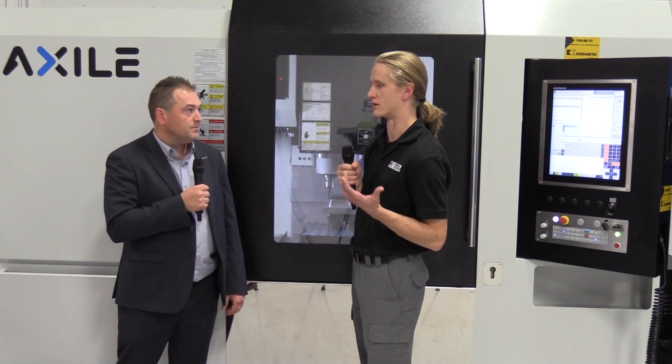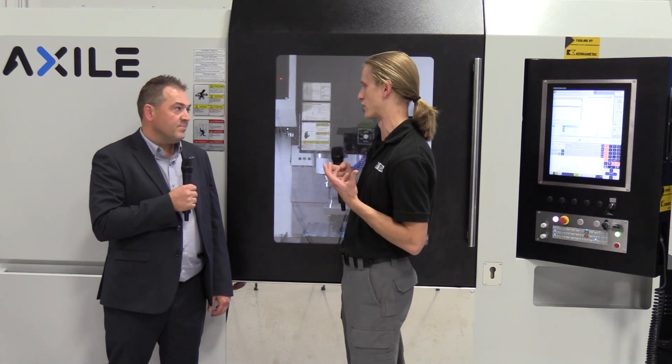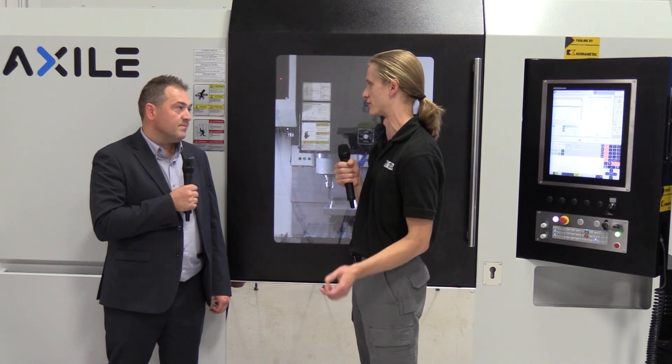Windsor, being the die-mold capital of the world, is a very strategic location for your technical center. Absolutely — as I've mentioned over the last two days, the resources and pool of talent in this region are definitely a big part of why we set up our operation right here.